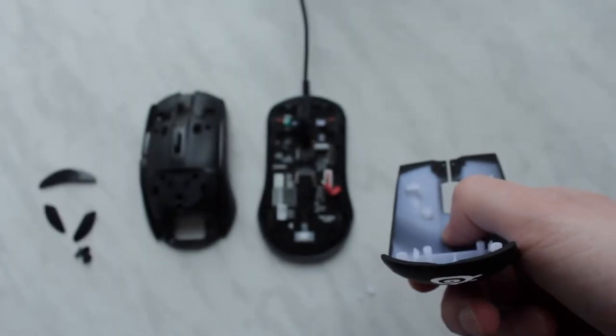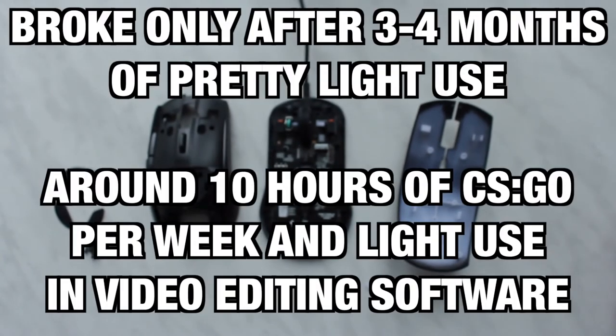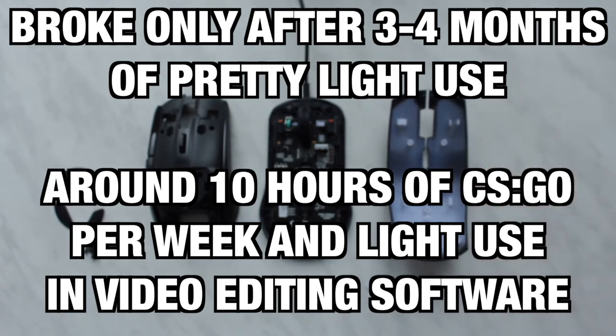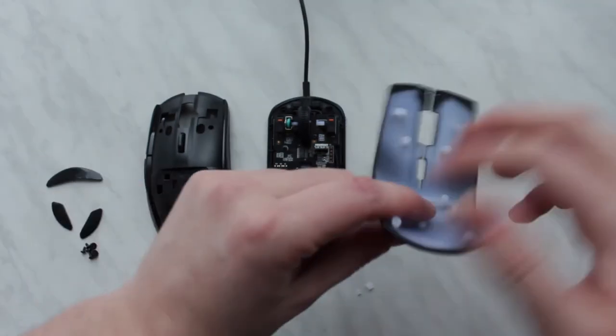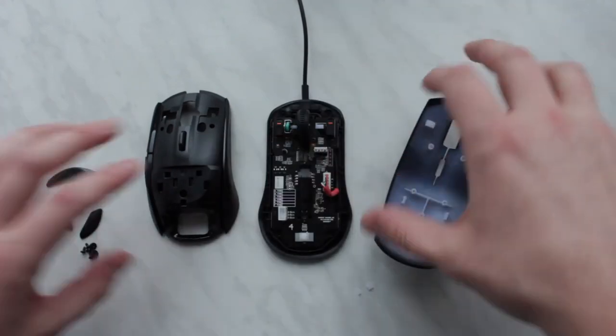I just wanted to share this and probably tell you not to buy the Rival 100, because I've used this mouse for like three to four months and it already broke. It was around $50-60, and it didn't last that long — definitely not worth the money. The clicks, the mouse itself, everything else is working perfectly.